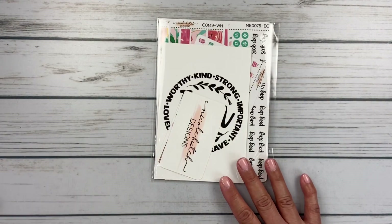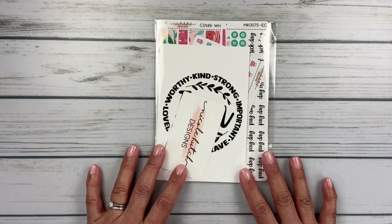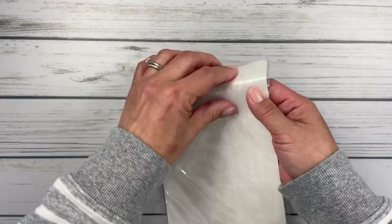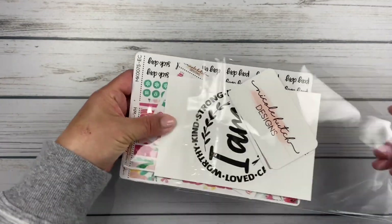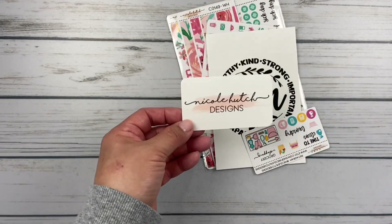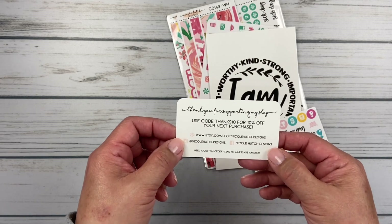Let's look at Nicole Hutch Designs. I have ordered from her before, but I use a lot of her scripts — I've never actually ordered a kit. So this is my first time ordering a kit from her. I love her scripts; she has such fun ones and a cute font. Here's her card — Nicole Hutch Designs — and she has a thanks code too: Thanks10 for 10% off. That's awesome.